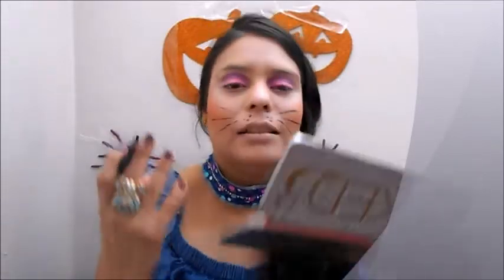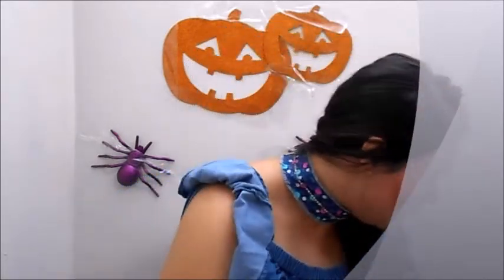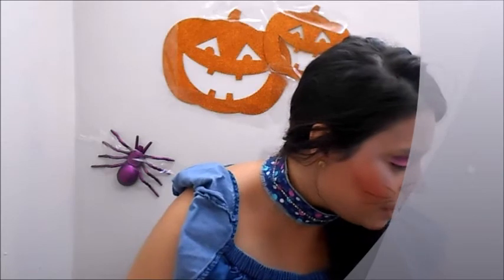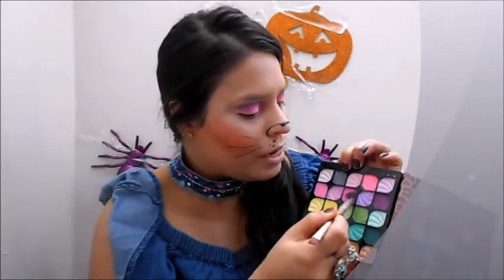Drawing three points - you know what it means, like a cat. You can also draw a small nose. The nose can either be black or you can put any other color that you wish. Using a nice brush that gives a lot of pigmentation, I think a pinky nose would be really nice.